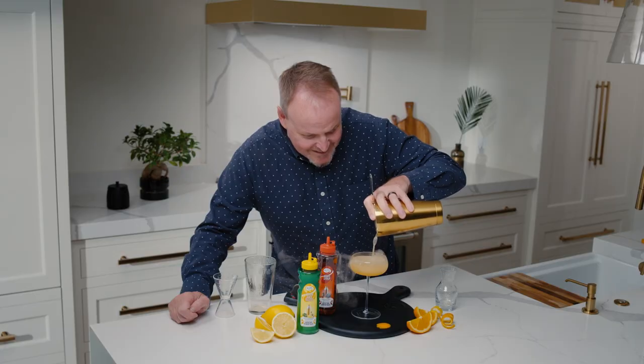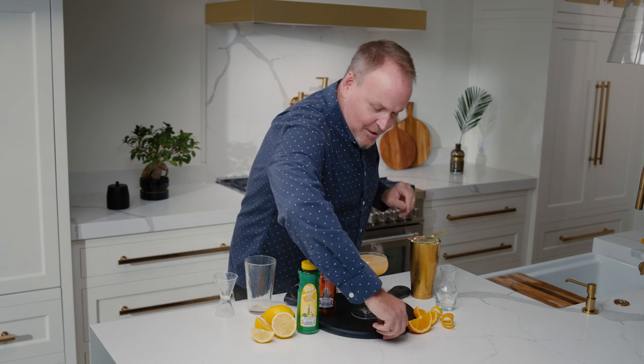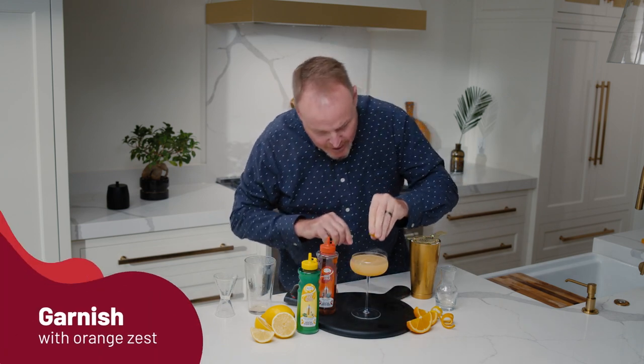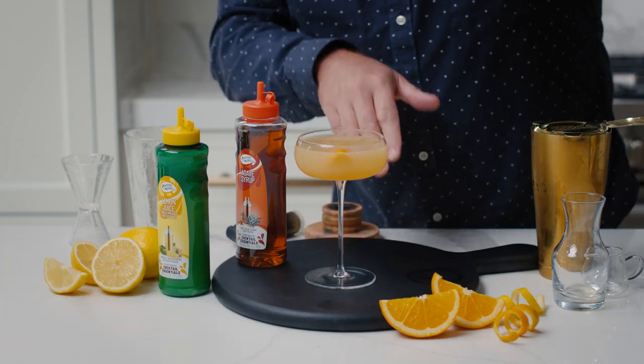How cool is that? As the sidecar comes to a screeching halt, we zest the top with an orange and drop that small zest in there. This is the Screeching Sidecar.